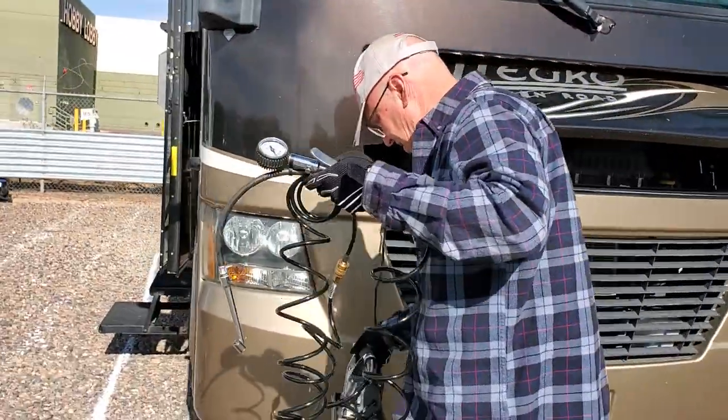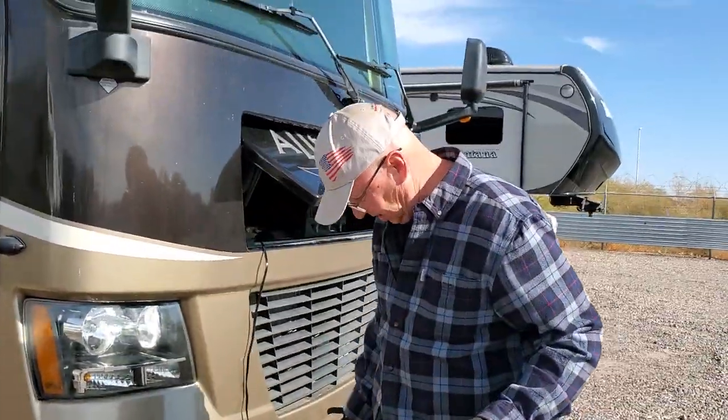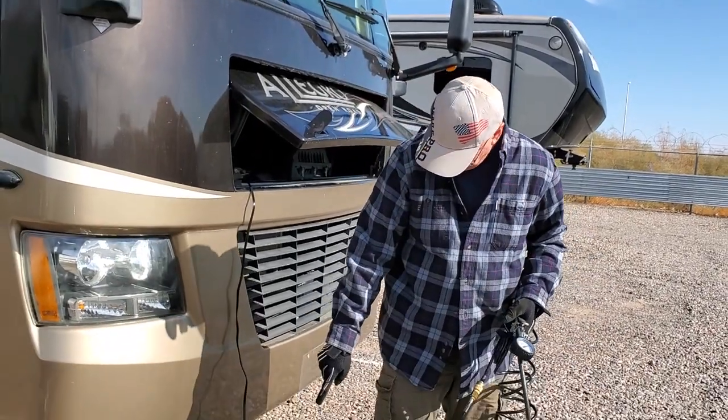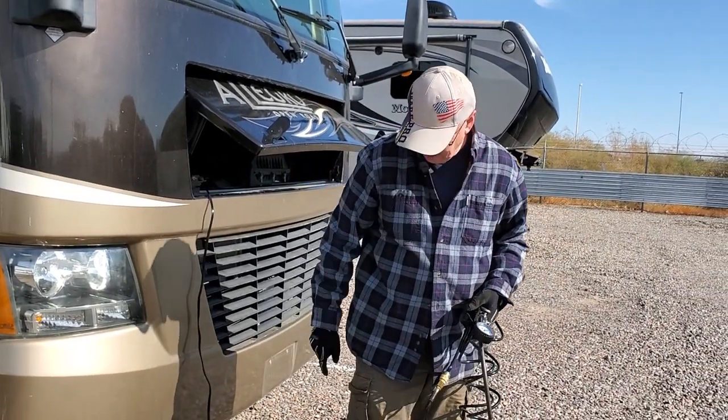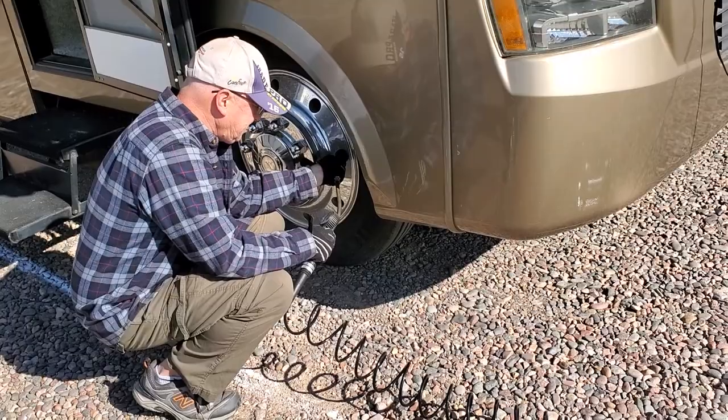So what is this here that you have in your hand? Air hose. And this is the Via Air RV compressor. It runs off your battery? Yes. Bob is airing up the tires right now.